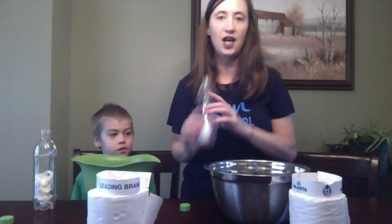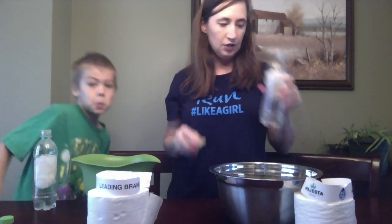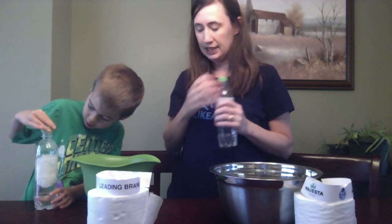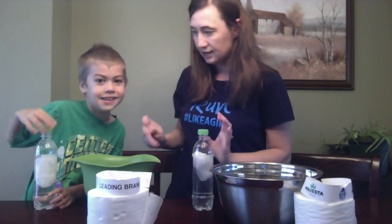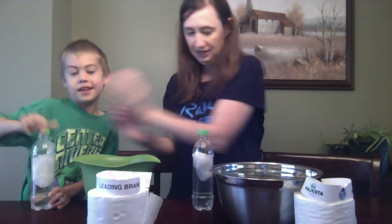We're just going to fill these up with water and we'll be right back. Now we're going to put our lids back on — nice and tight. I now got the hang of getting it in the bottle too.